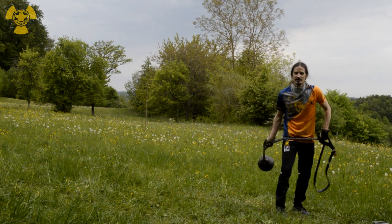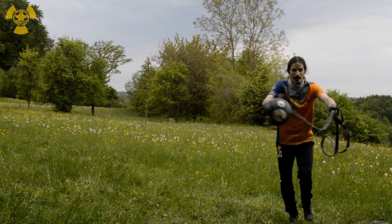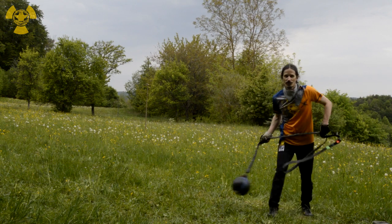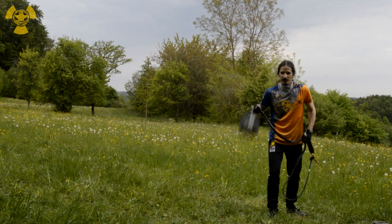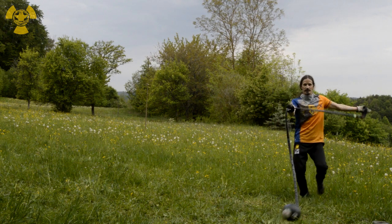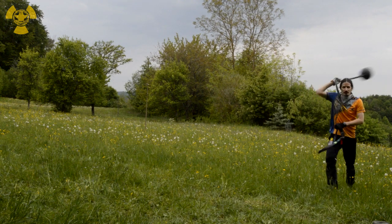At close distance, don't do the lunge. You want to keep the distance — go back. Hold both hands in front so that you can grab directly and swirl it up.